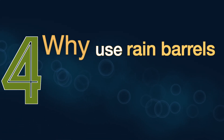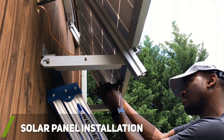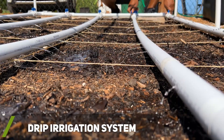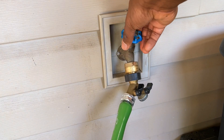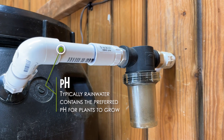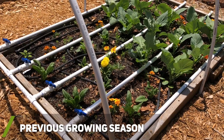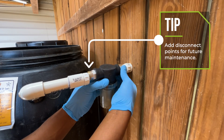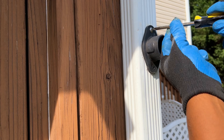Why use rain barrels for watering your garden? For me it was simple — one of my goals is to learn how to completely live off the grid, so I'm slowly increasing my knowledge in that area. Unlike city water that has chemicals added, rainwater contains fewer chemicals, minerals, and salts, which plants prefer. I've noticed my plants respond a lot better to rainwater than city water. Additionally, most rain barrel setups like mine can be easily removed and used elsewhere if you sell your home or prefer a different location.